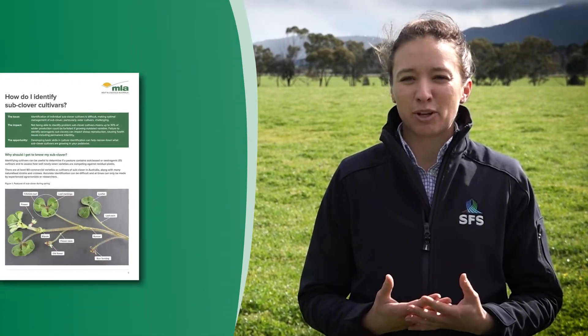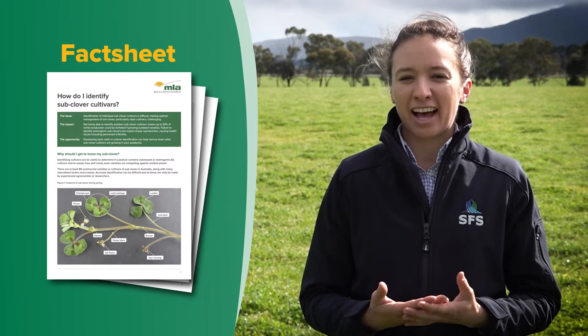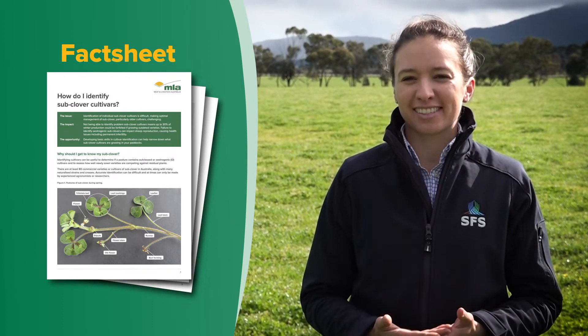You don't need to become an expert on sub-clover identification, but basic skills can help narrow down what sub-clover cultivars are growing in your paddocks. I'm going to give you some tips on what to look for and show you how to use the MLA fact sheet on how to identify sub-clover cultivars.